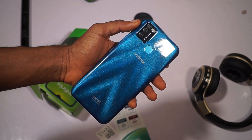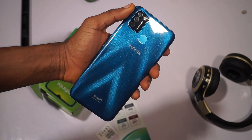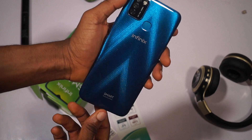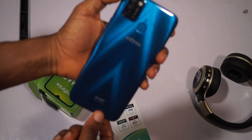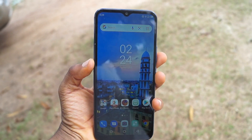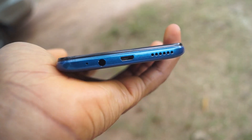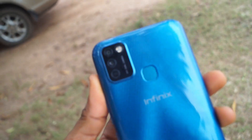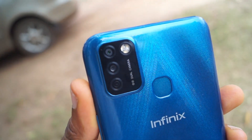I love the design of this Infinix Smart 5. It looks really enticing and charming to the eye — it has this gradient feel and a sort of prismatic quality to it. During the course of using this smartphone for a week, my conclusion on the device is... wait until the end to know that. The design of the Smart 5 is looking dashing, especially with the gradient feel on the back.